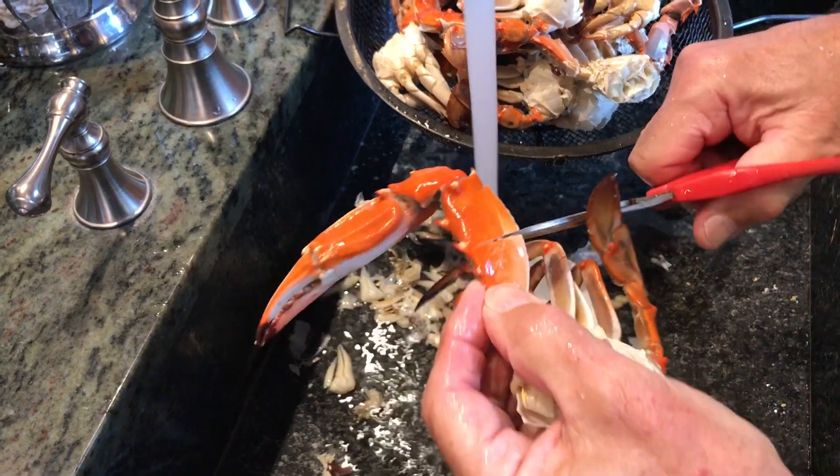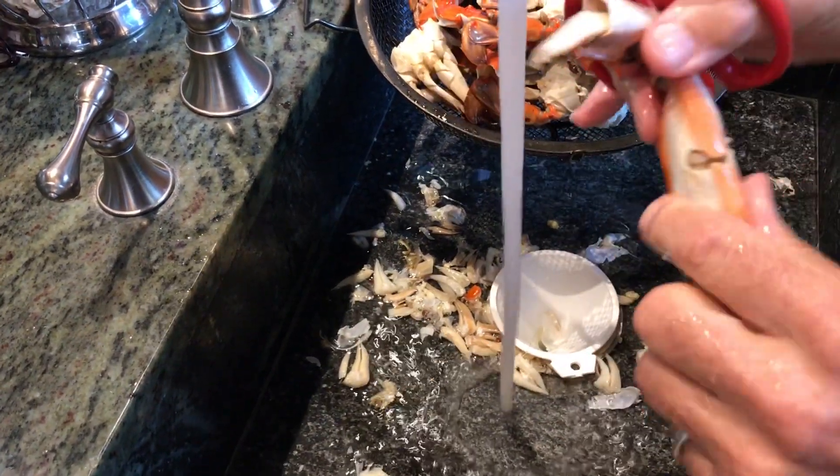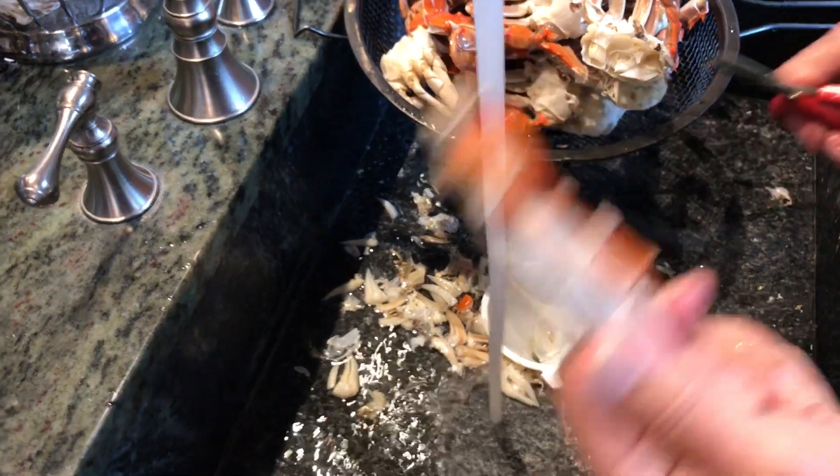Go in 20% — beautiful, ready to go. 20% in, ready to go. That's how you clean and eat blue crab.